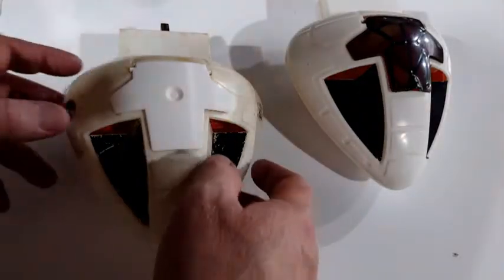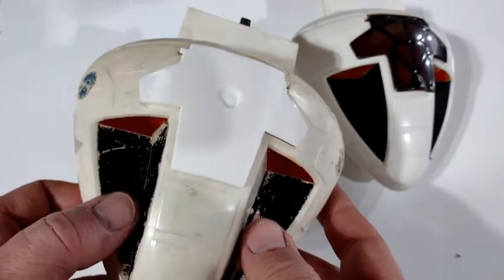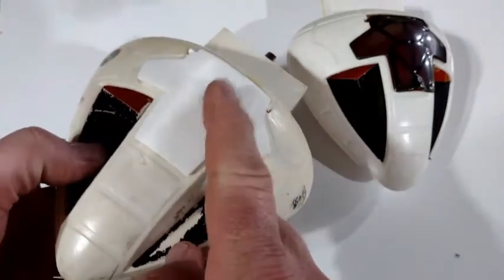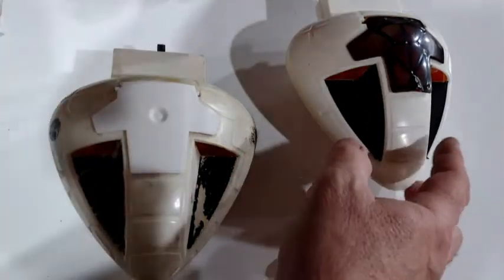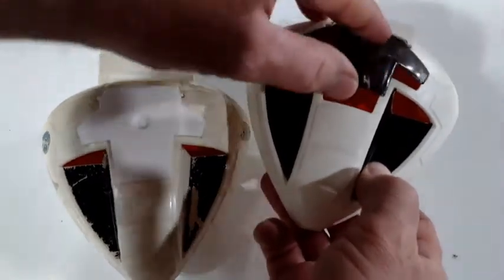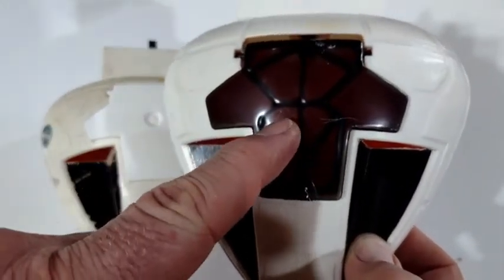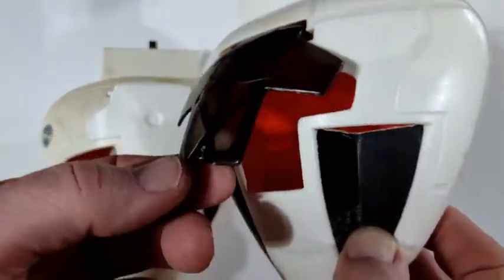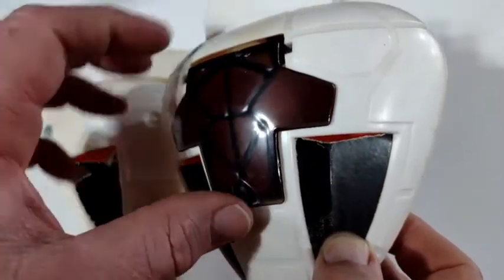In this video I'll be demonstrating the Space 1999 Mattel Eagle 1 playset command module top hatch. As you can see I've got an original here. For some reason Mattel decided that they wanted to make this smoked black but partially transparent, and it's got this raised ear here for your thumbnail.